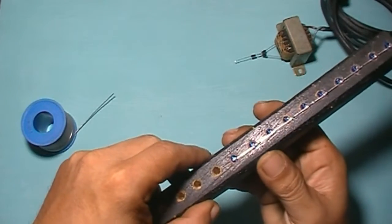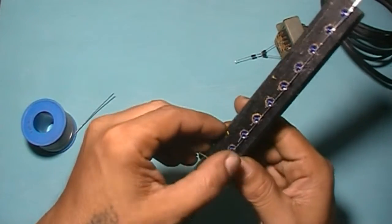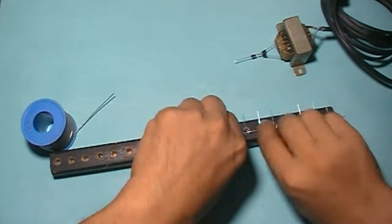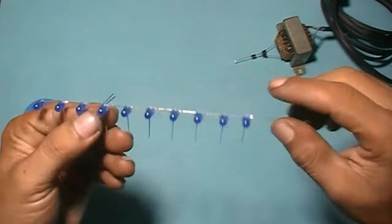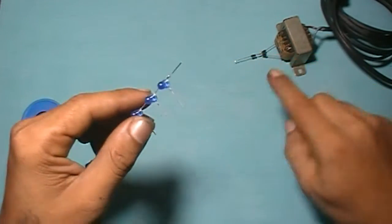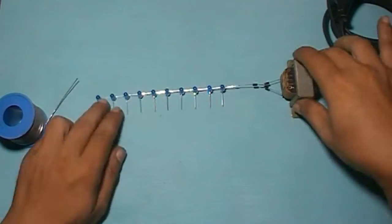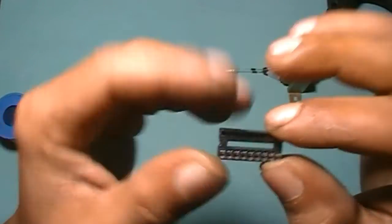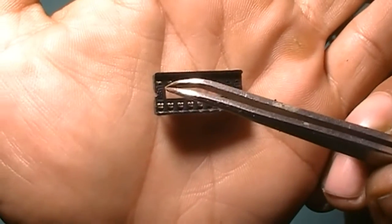Then bend all cathode pins like this. So this is the common anode. Common anode connects to this diode.